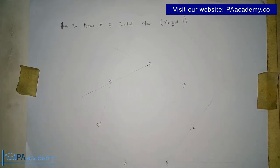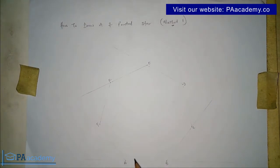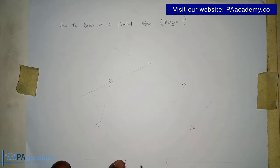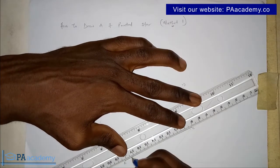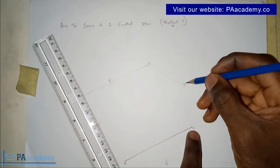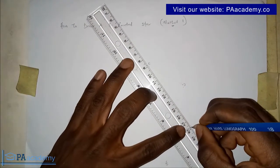Starting from point A, in method one we are going to draw a line from vertex A straight to vertex C, skipping vertex B. The concept is: draw a line from one vertex, skip the next one, and draw a line to the one that follows. So from point A we draw a broad outline line straight to C, skipping B. Then from C we skip vertex D and draw a line to vertex E.